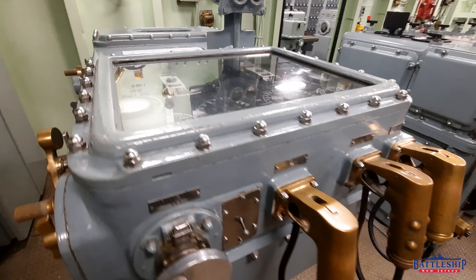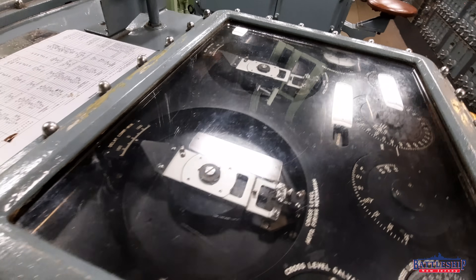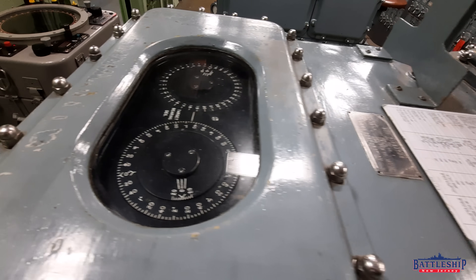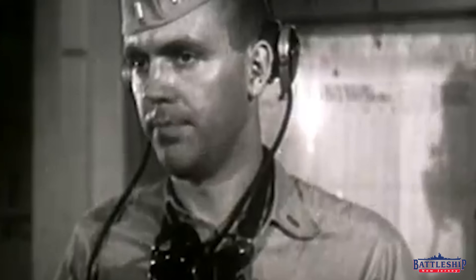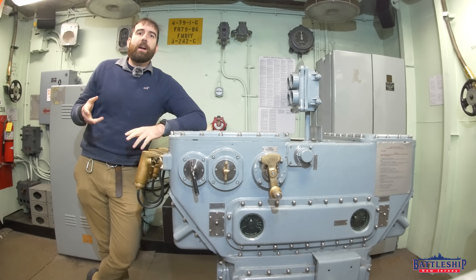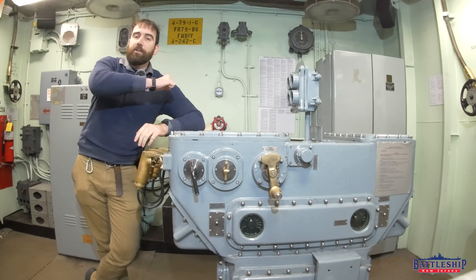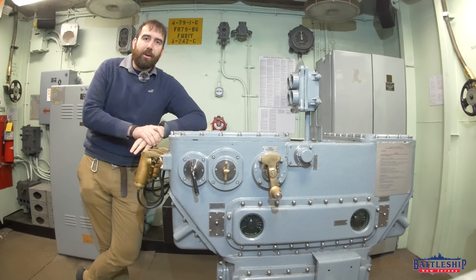This is a Mark 41 stable vertical, and it's one of 11 places on the battleship you can fire the 16-inch guns from. This would be the primary place here in forward plot. There's another one in aft plot. You can cross-connect to the stable elements for the 5-inch guns. Going all the way down this line, you can even tie a lanyard to the hammer at the breech of the gun as if it's old-timey artillery and fire it that way — that is method number 11.